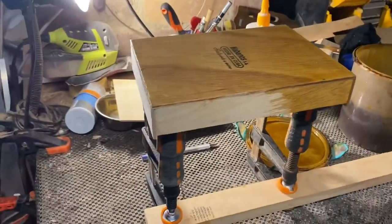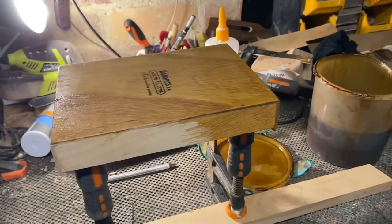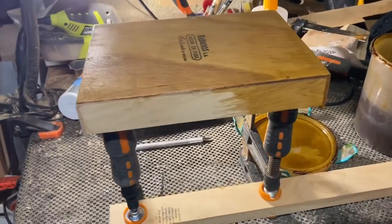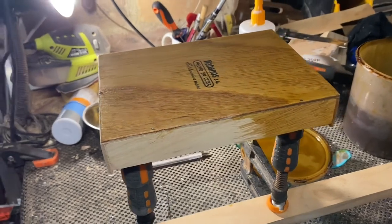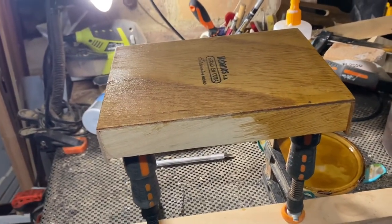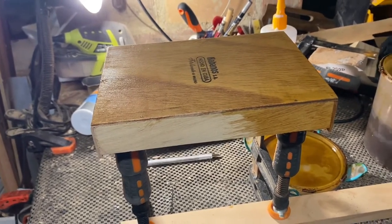Hey guys, it's Adam from Burnley Guitars and I'm here with you for the Cigarbox Guitar Builder. It's about 20 to 8 in the morning here in New South Wales in Hazelbrook. I wanted to show you a little something. Southern Fire Guitars, which is a fantastic little YouTube channel on the interwebs.